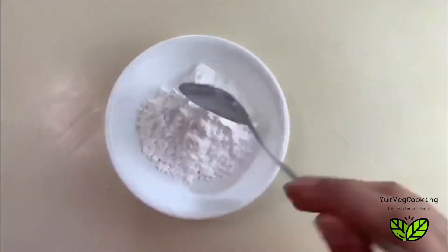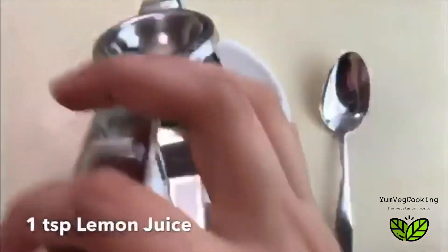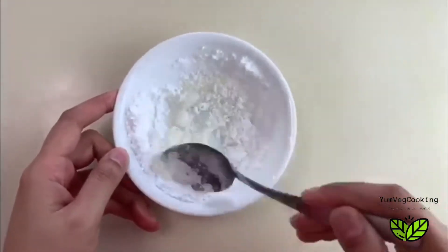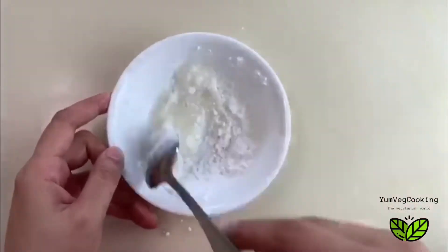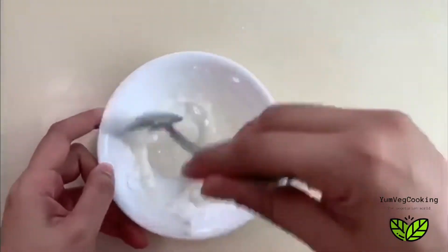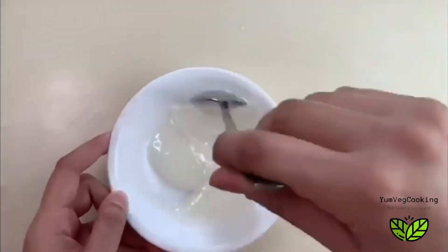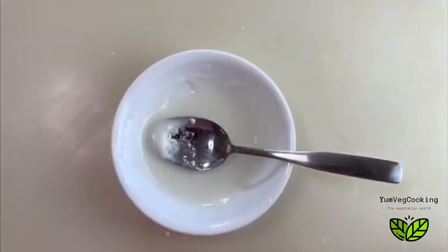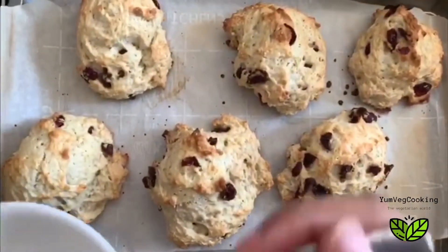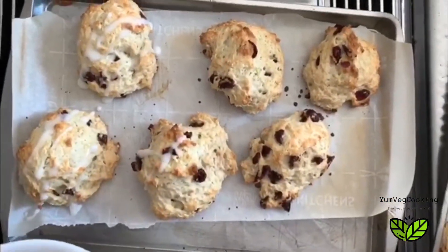I'm also going to make some icing. I'm putting three tablespoons of icing sugar and one teaspoon of lemon juice — just squeeze half a lemon or lime. Mix it until it's a little thick; if it's not thick enough, add a bit more sugar. Usually this icing glaze is made with milk and sugar, but since these are lemon scones I've used lemon juice, which gives them the perfect taste.